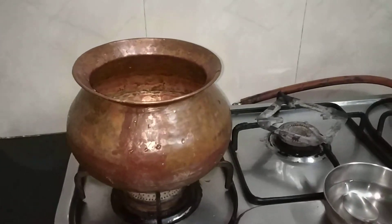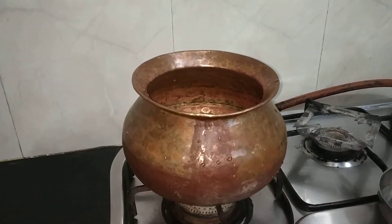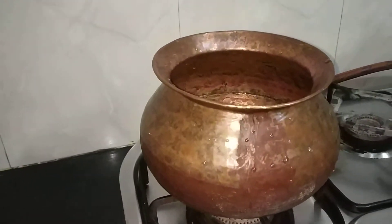Hello everyone, today I am going to show you how to make ragi balls or ragi mudde in the copper vessel.